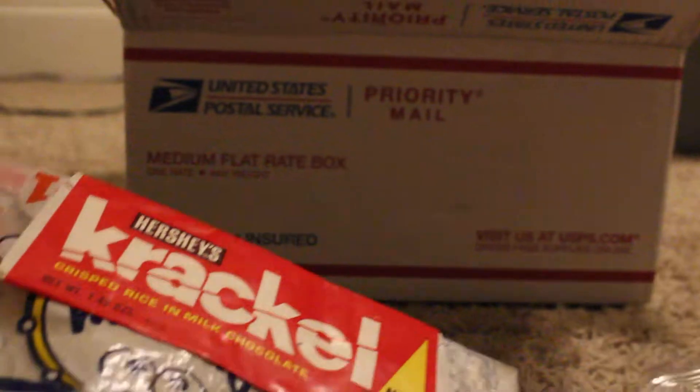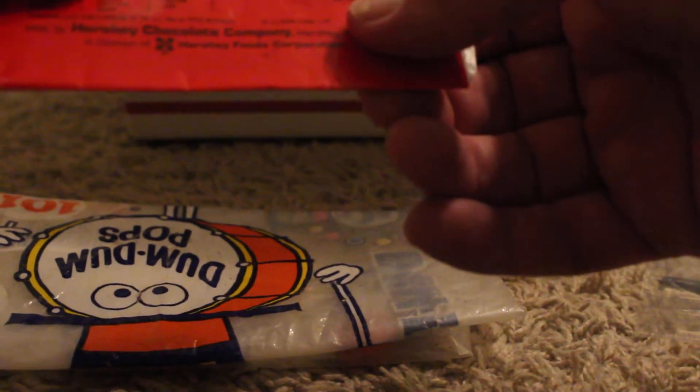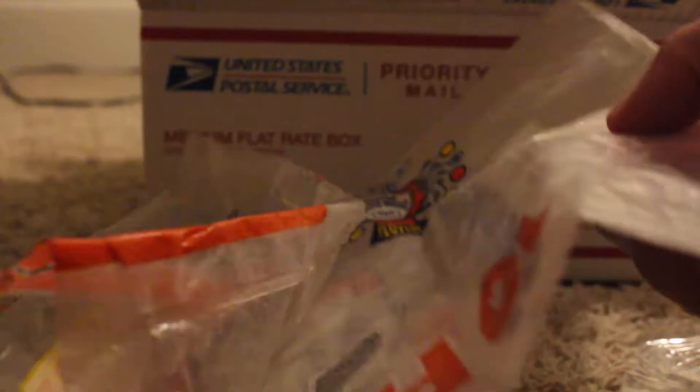Also an old crackle candy bar. I don't know when it's from, but it looks 80s.